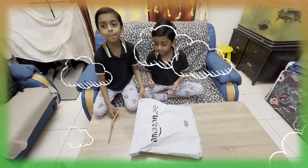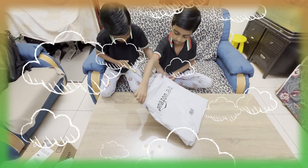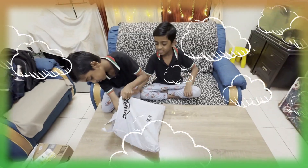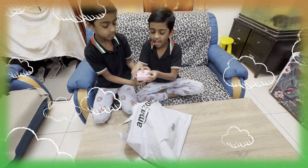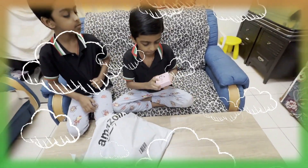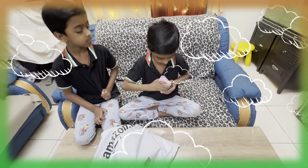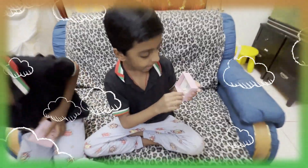This is our second parcel. Now let's open it. Now let's take out what things are there. First, we have earrings for our mother. Let's see what they are made out of. Wow, it's made out of diamonds and wood.